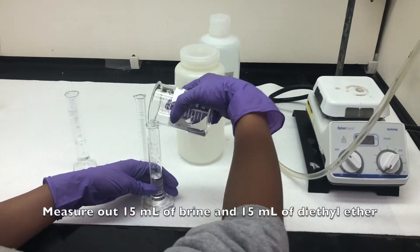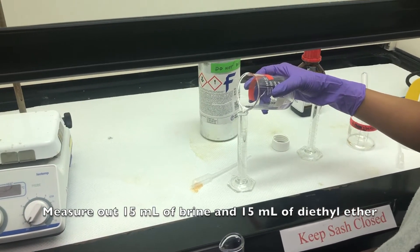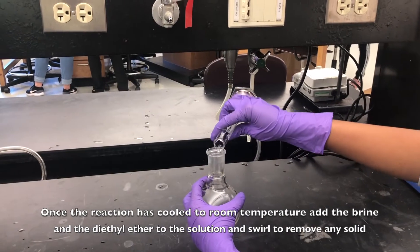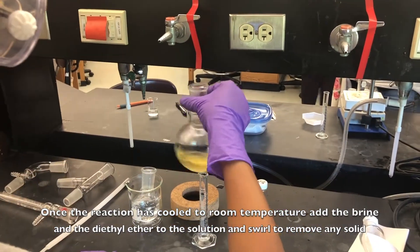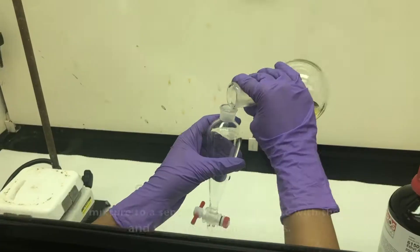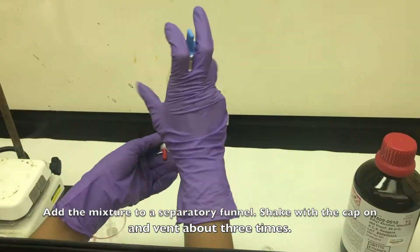Measure out 15 milliliters of brine and 15 milliliters of diethyl ether. Once the reaction has cooled to room temperature, add the brine and the ether to the solution and swirl to remove any solid. Add the mixture to a separatory funnel, shake with the cap on and vent about three times.